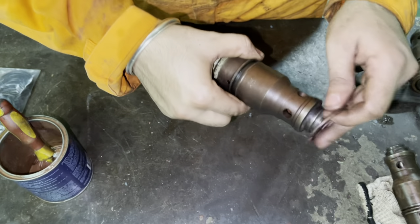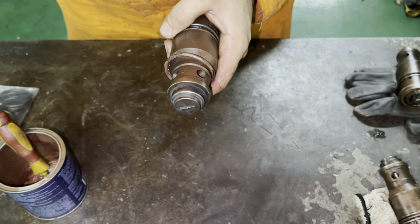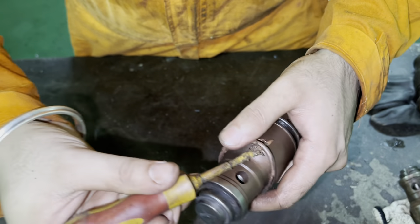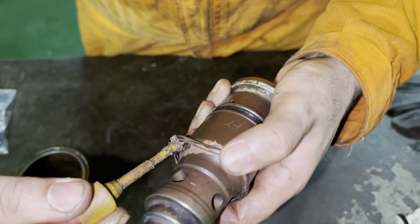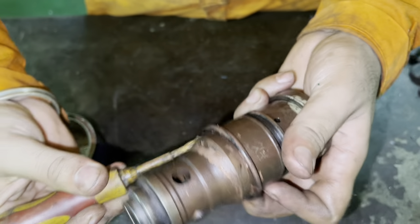While you put a new o-ring, always keep in mind it should not cut, it should not twist, and it should not bend while you are putting it. If during inspection the o-ring was hard or it was cut, it is always best to replace it with a new o-ring.